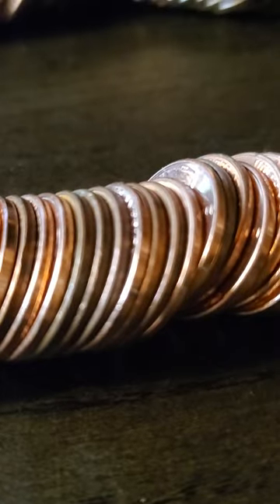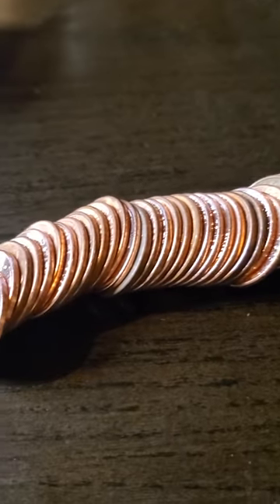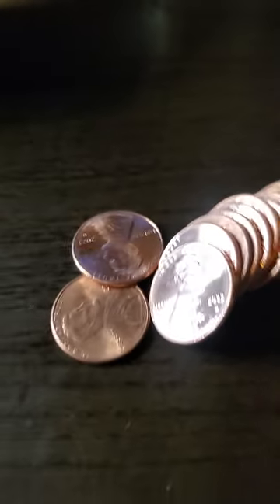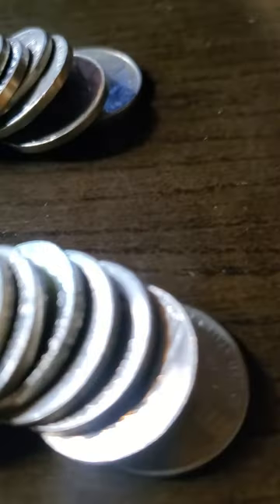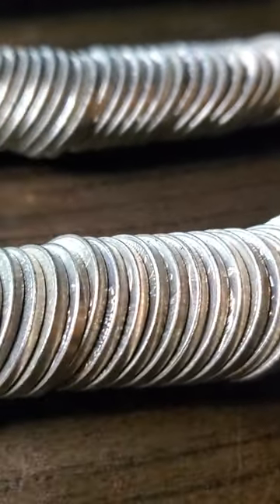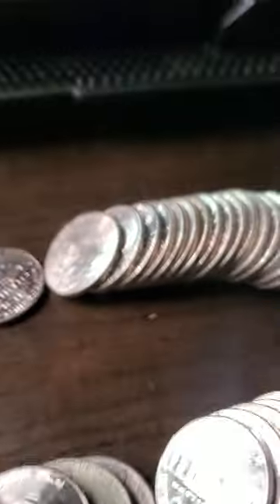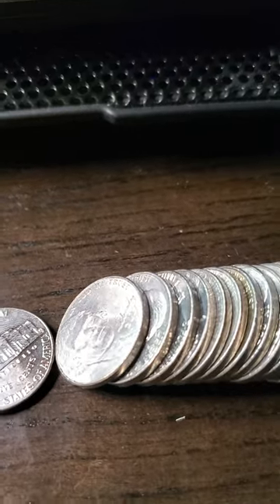Because even discoloration doesn't mean anything. War nickels are made of 35% silver, and I think the regular nickels are just made of regular metals.